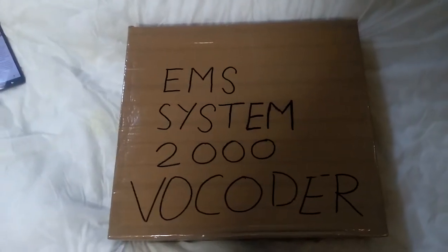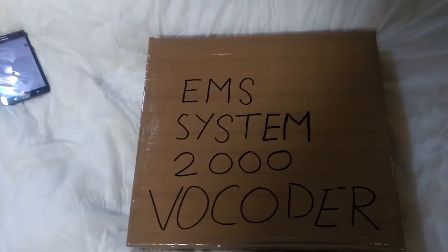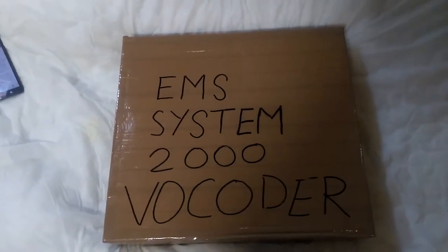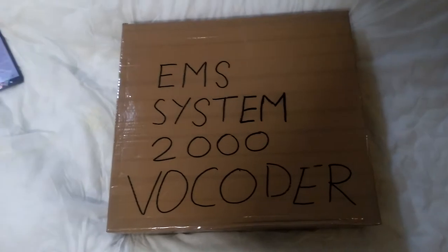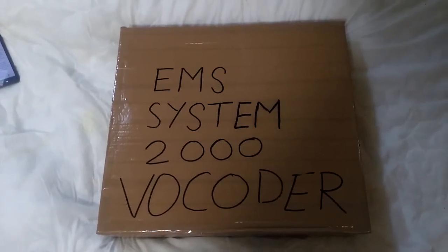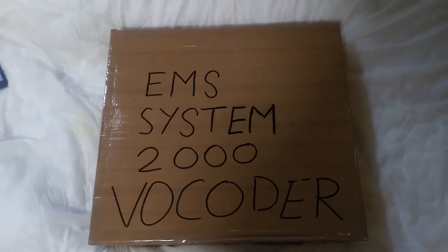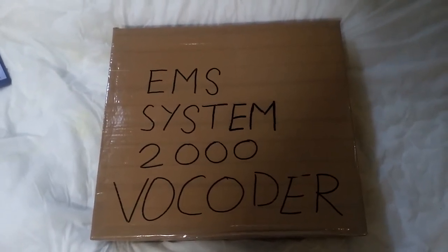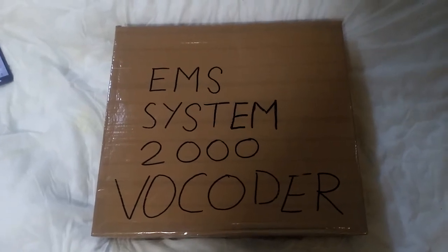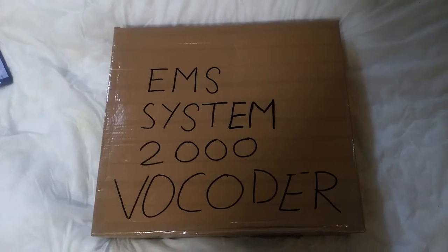Hello folks, this is Audiotron 1003. This is a very special video as I'm technically saying goodbye to my beloved EMS System 2000 vocoder, or as I've dubbed it, the OVC — named after the outer space visual communicator which was featured in Johnson Crews Pack Jam.